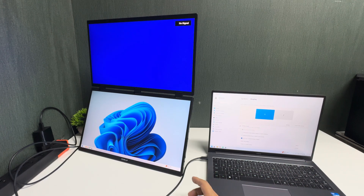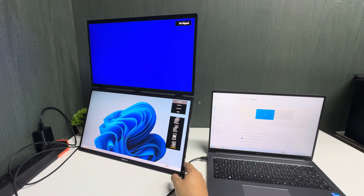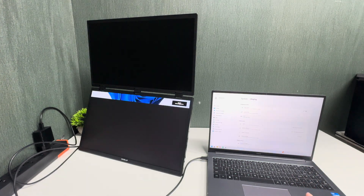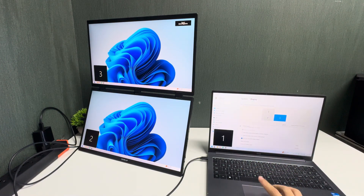The most important part to remember is to press the bottom button on the monitor and choose the expansion mode. Once you choose expansion, it will show three different screens — one, two, three.